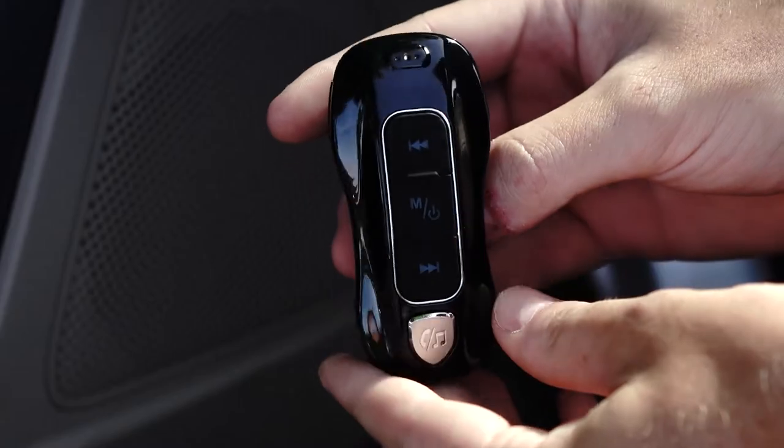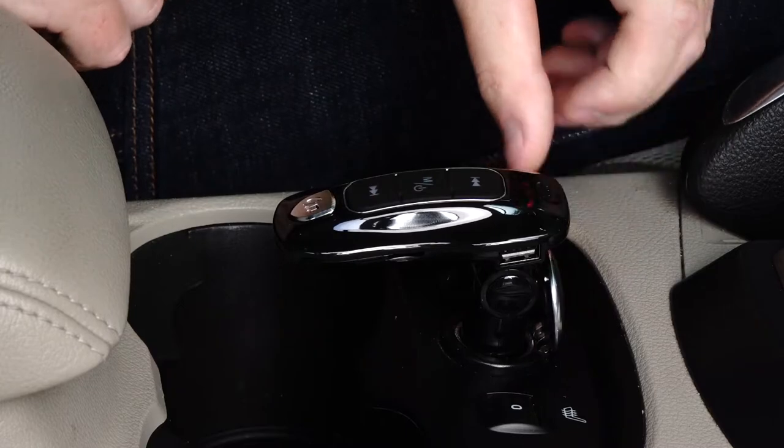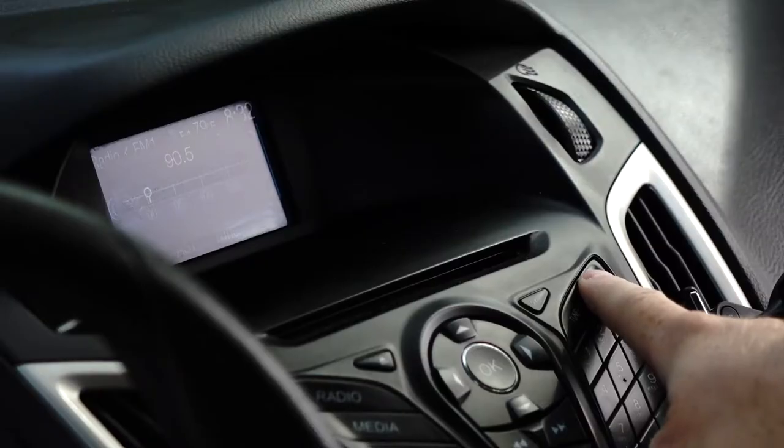To install your Roadtripper Sound, first plug it into your car's 12-volt socket. Turn on your car's FM radio and tune it to an unused FM frequency. Then adjust the FM frequency on the Roadtripper Sound to match the frequency shown on your car's radio.